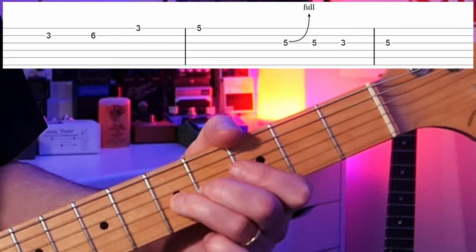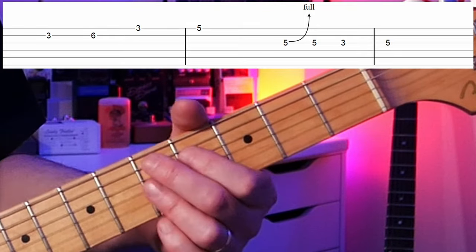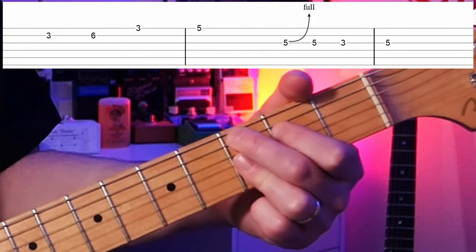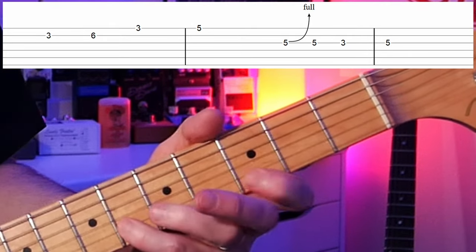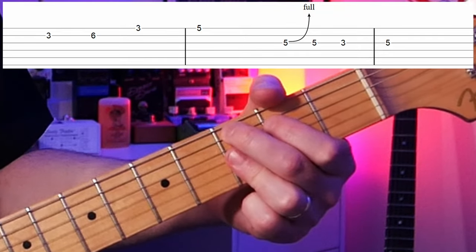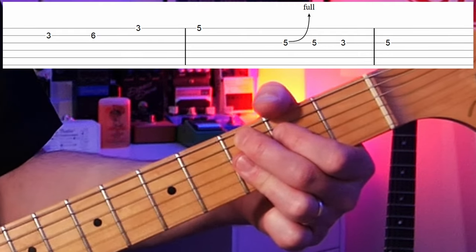The second part of this lick: we have a C bending up to D, but then coming back to the C, going to the third fret which is our B flat, and then back up to the C. In a 12-bar blues you'll have the five chord going to the four chord and then back to the one chord. This C note is going to fit perfectly over the C chord. So having those together — the D nine portion and then the C portion — sounds great over both of those chords.